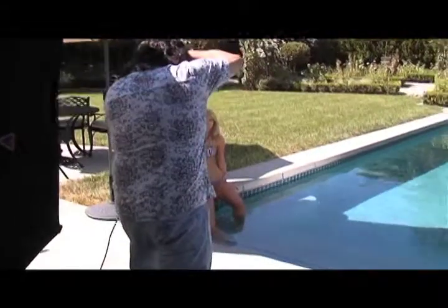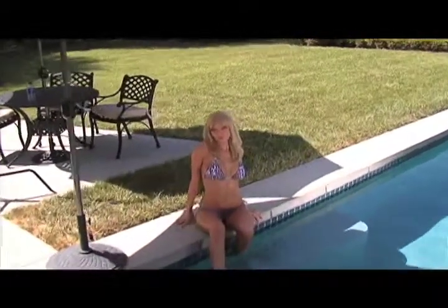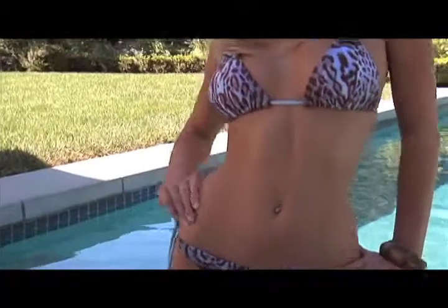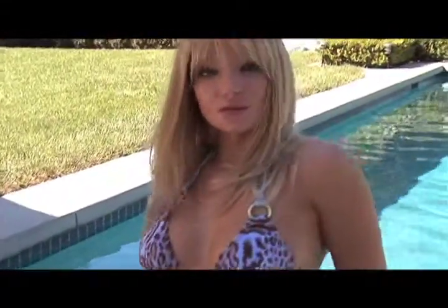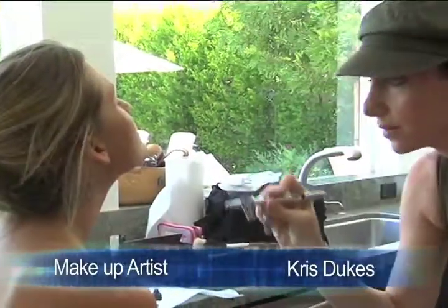Shooting swimwear models is one of the most difficult and most rewarding things in photography. It's also one of the highest levels because you are shooting the entire body in a bikini, so every pose is crucial and you have to move fast and be in total control of your whole team — working closely with your makeup artist, clothing stylist, and your assistants.